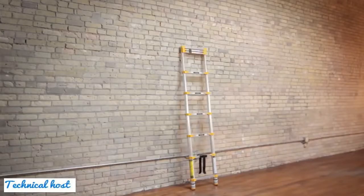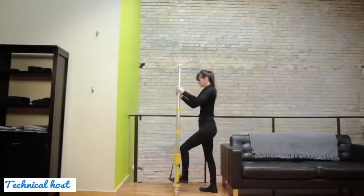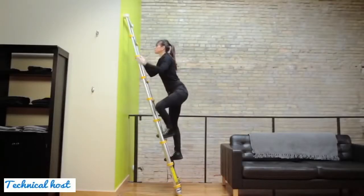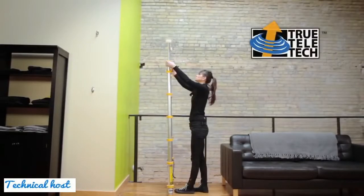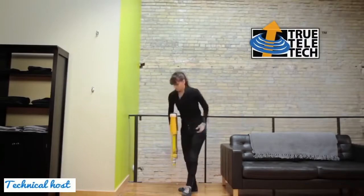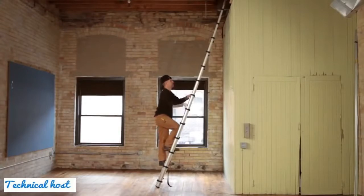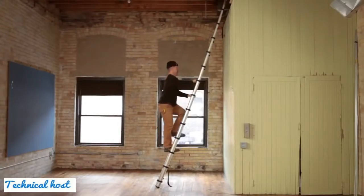This is the Extend and Climb Telescoping Ladder. It is convenient to store and transport, lightweight and easy to use. True Telescoping Technology is the patented technology behind Extend and Climb's series of telescoping ladders, providing maximum versatility and having been tested and surpassed ANSI and OSHA standards.